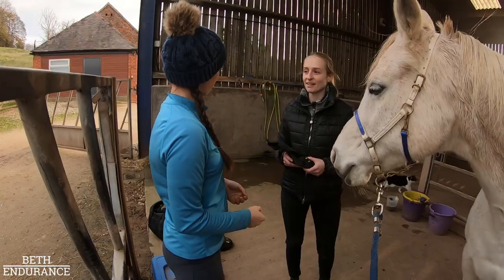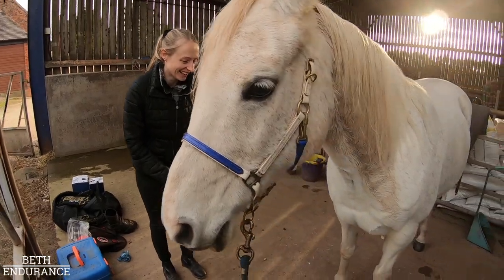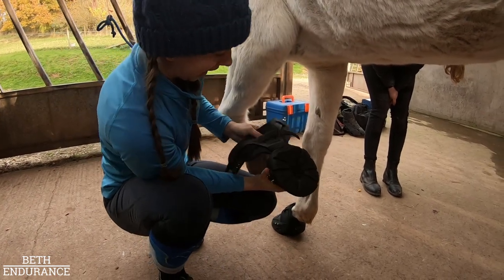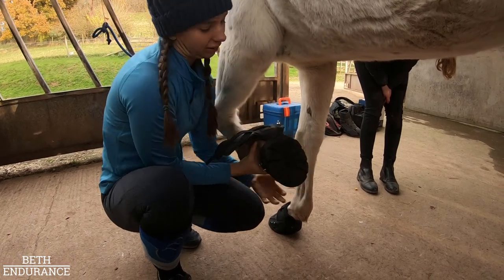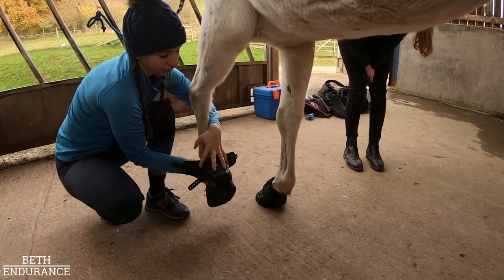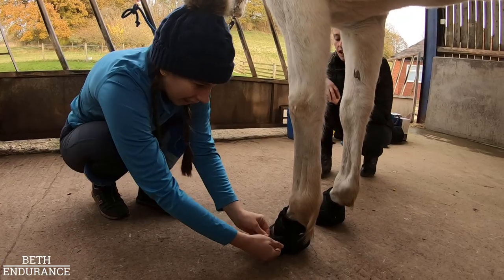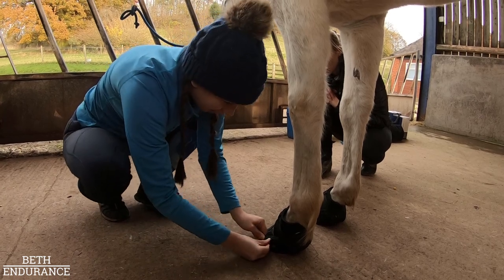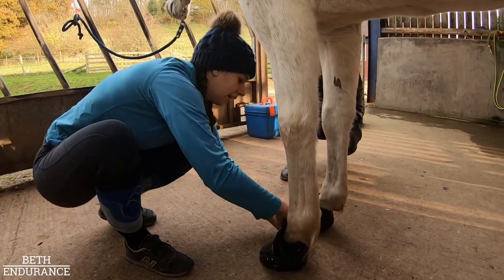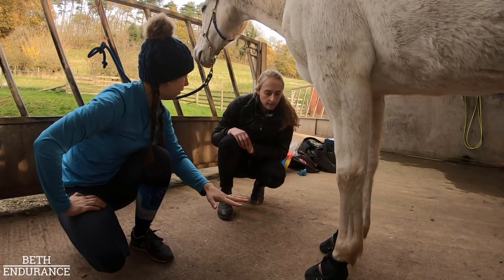Once the first boot is fitted, Rachel invites the owner to try fitting the second one. Toe first, give it a tap, make sure the gaiter is up and out of the way. There's barely any movement when it's on correctly. Then the pastern strap goes on — the clips are similar to tendon boots. Not a bad first attempt — Rachel confirms it's pretty perfect.